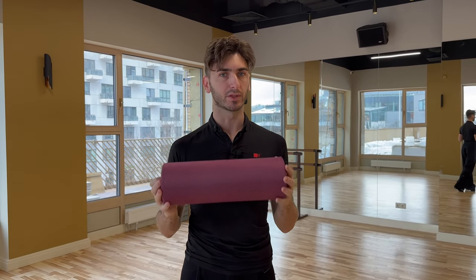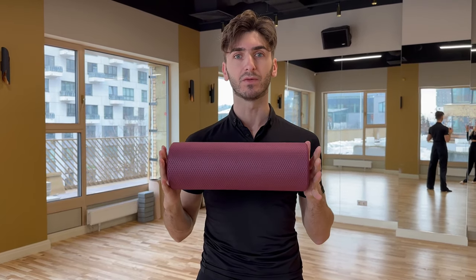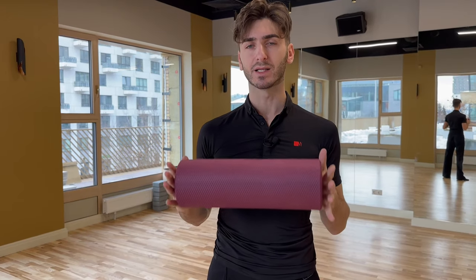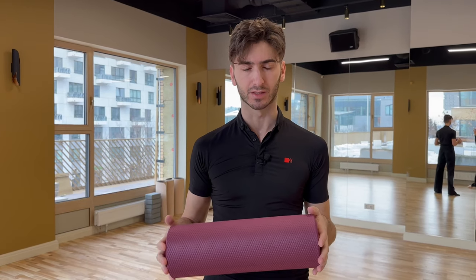Before finishing the video, I want to give you a few important points. First of all, I'm not a doctor and this is not medical advice. Second, always check your condition — don't overdo it. If you feel any pain, stop immediately. If you are a beginner or not so advanced dancer, please ask the help of your trainer or teacher, or someone who can check you while you are doing this exercise.